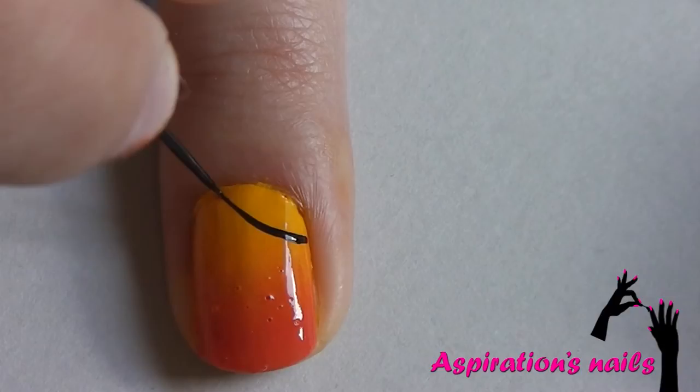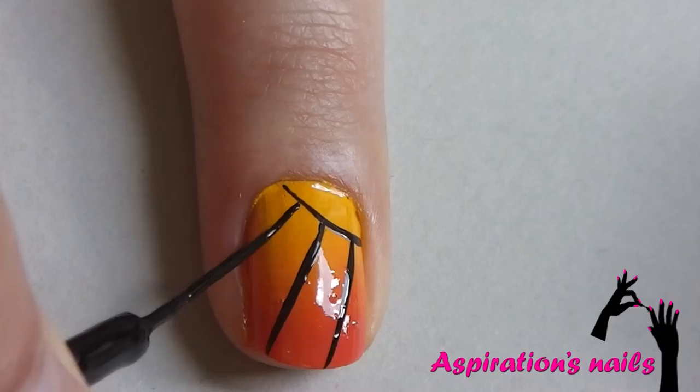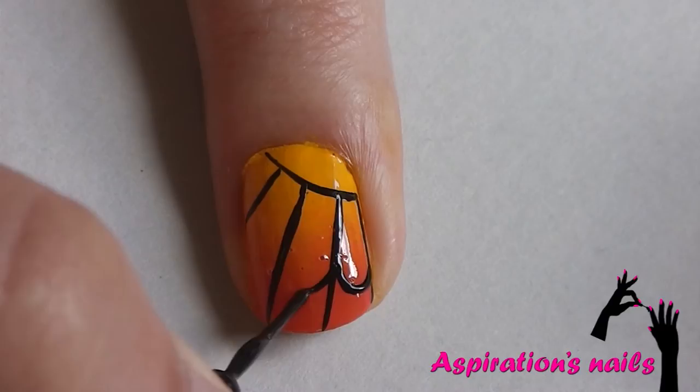Now take a black striper and draw a half circle in the outer corner. Now draw three slightly curved lines coming out of the half circle and outline the nail. Now connect each line with small curved lines so it looks like an arch.